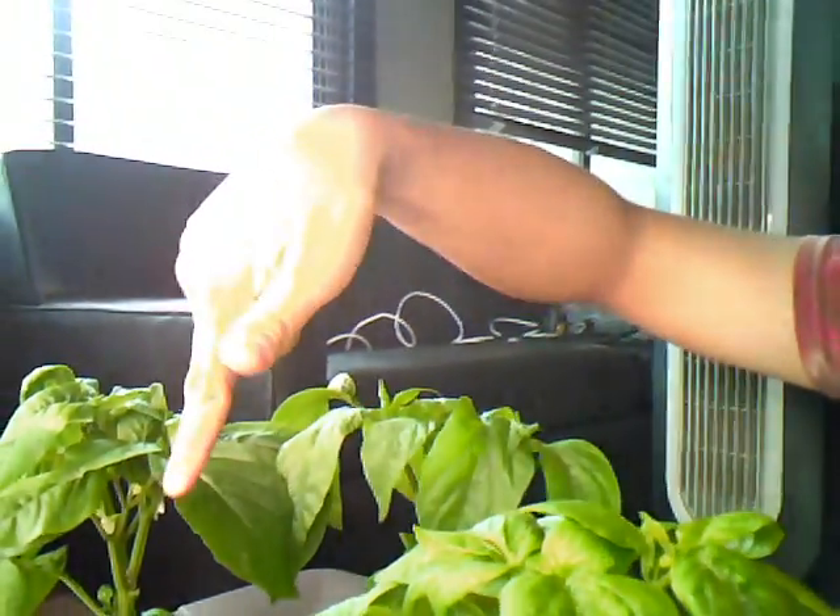Yeah, this plant's already starting to flower. I just knocked the flower off. Let me bring you around here, let's see if we can get a nice shot — flowers! Lovely flowers.